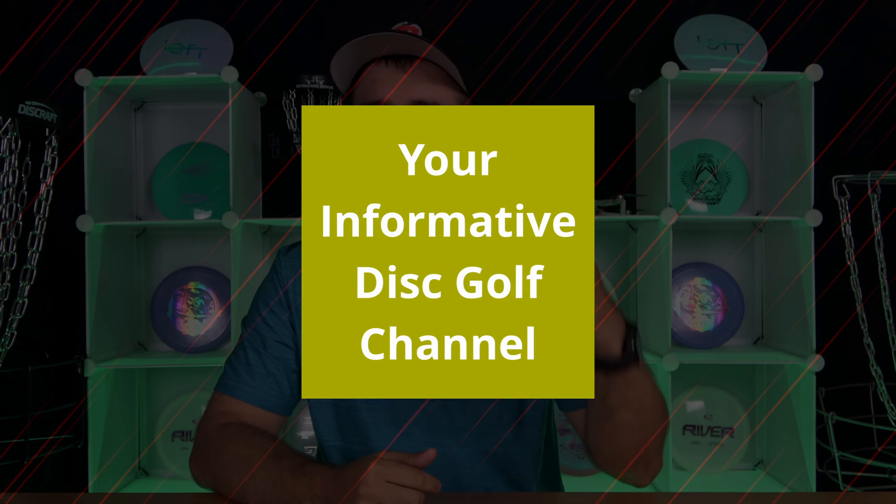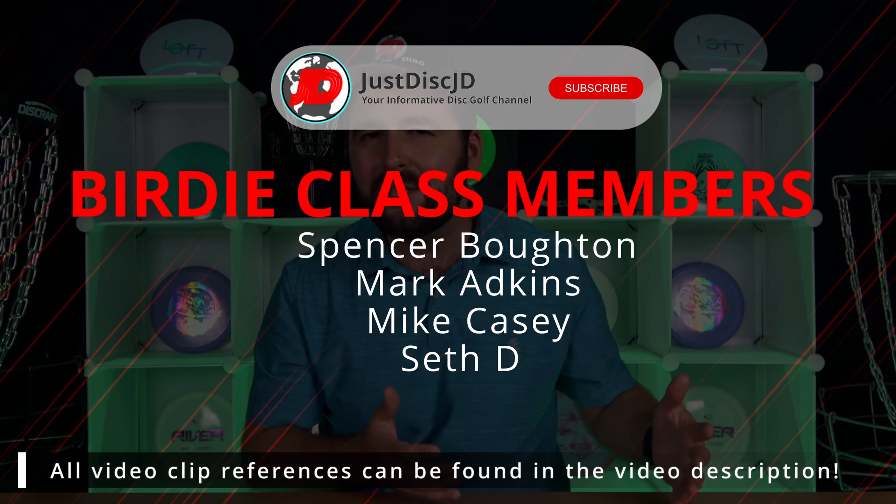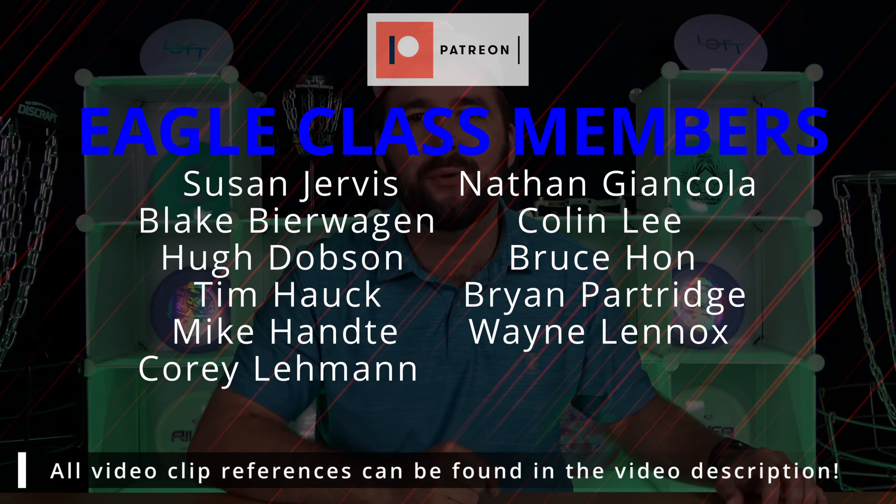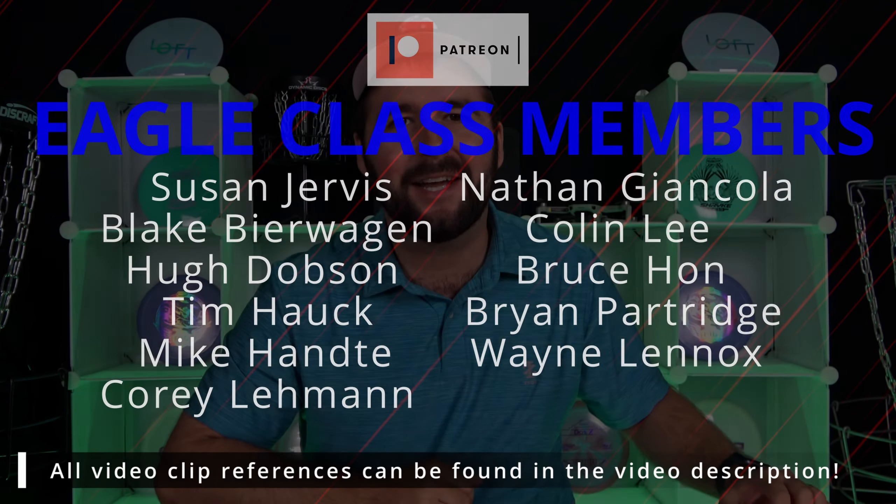Thanks as always for watching Just Disc. You know what to do if you enjoyed your experience. Don't forget to check out some of our other Kastaplast videos like our wonderful Berg review. Thanks for watching — we'll see you in the next one. Merci beaucoup et à bientôt.